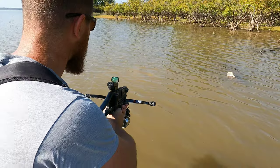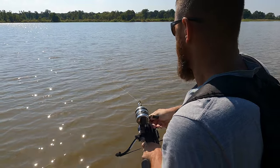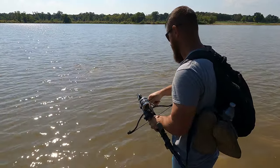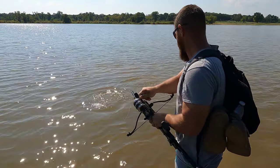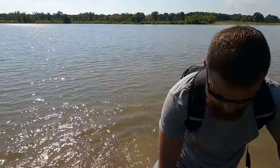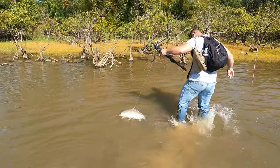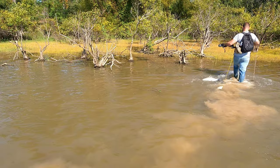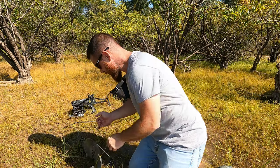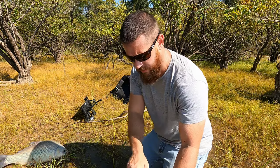Here we go — right there. I got him! He went out that way. That's a little bigger one. The arrow is not in him good, I got to get him to the bank pretty quick. He went through my legs! Heading to the bank. That's a solid fish. I just barely clipped him in the top of the back, but that's a five-pounder compared to the three-pounder we shot with the 80-pound bow.